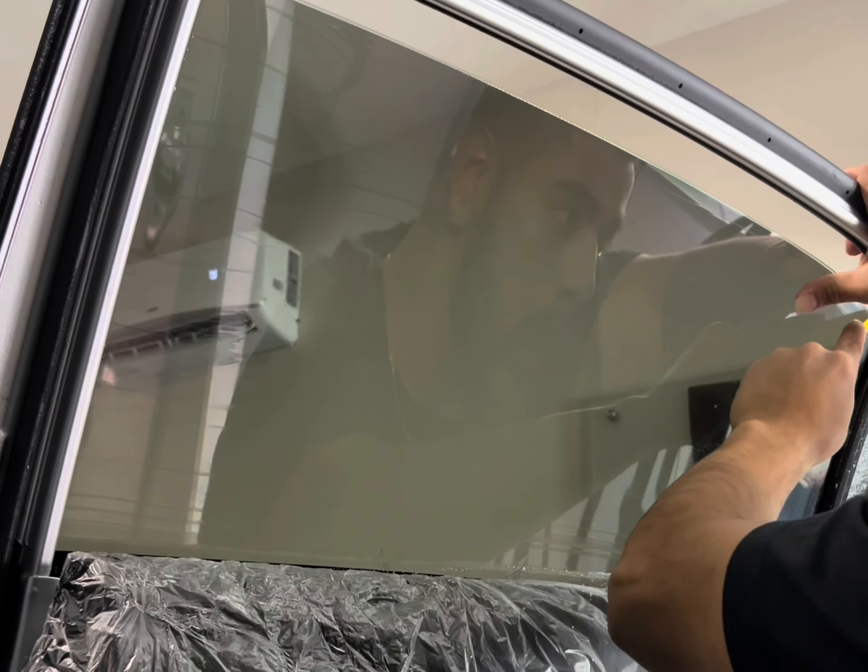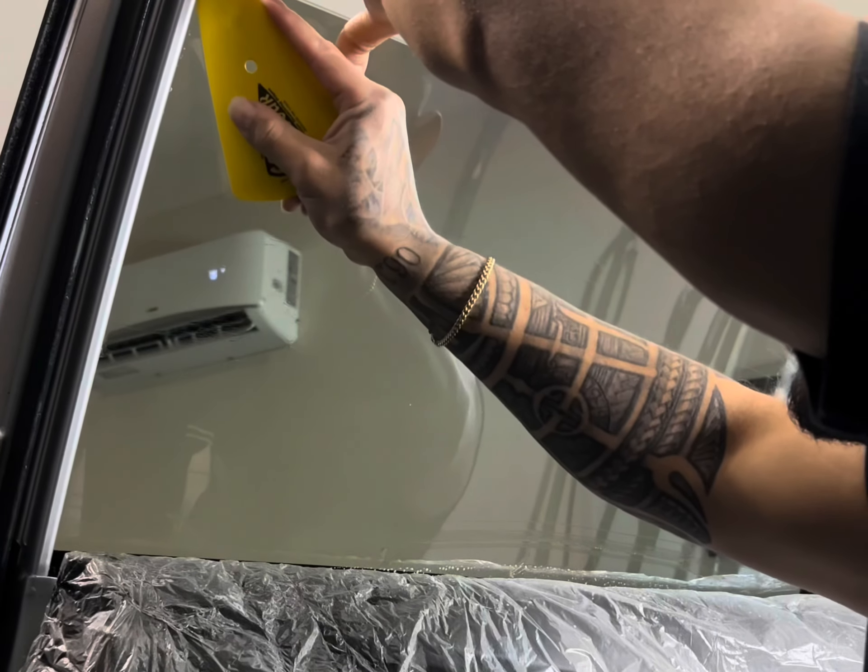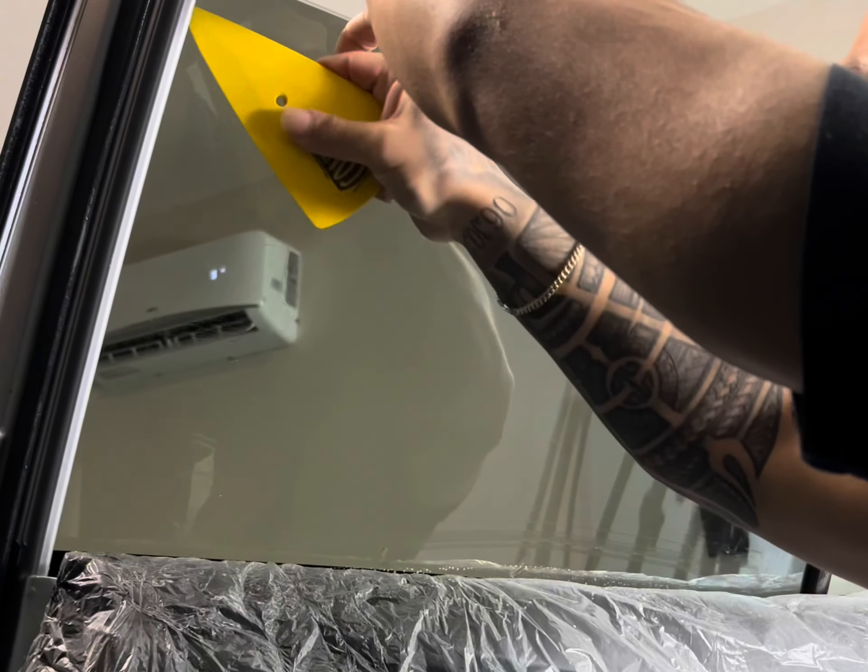Here I'm using my contour tool to get into the cracks of the glass, so I can get any remaining water out and the film lays nice and flat.